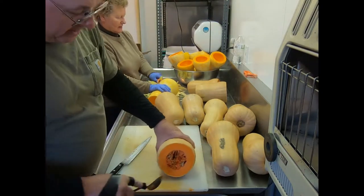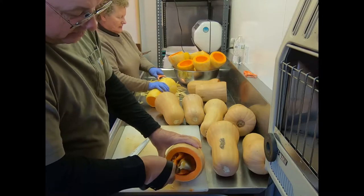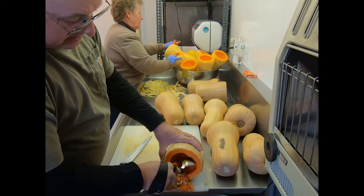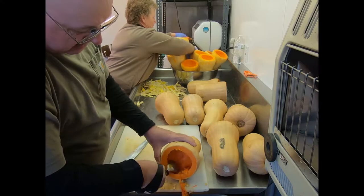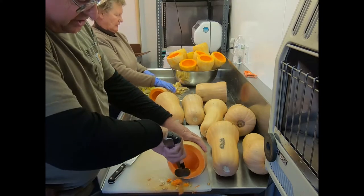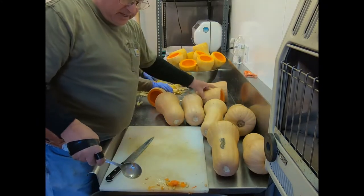A lot of people wonder how we make a living here on just 20 acres - well this is part of the pie right here. We do something each season basically, and as soon as Thanksgiving's over then we've got about a two month lull where she orders seeds and we're just fixing the greenhouses and doing maintenance.